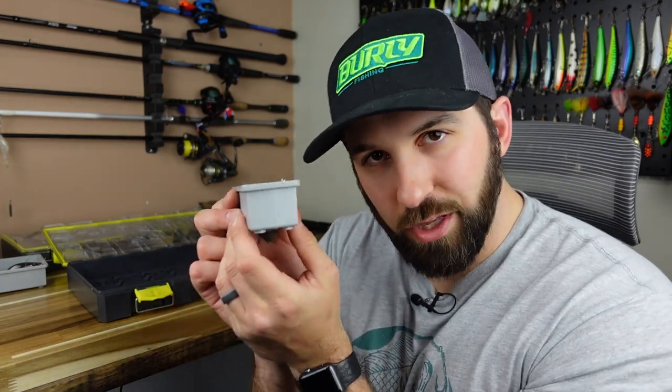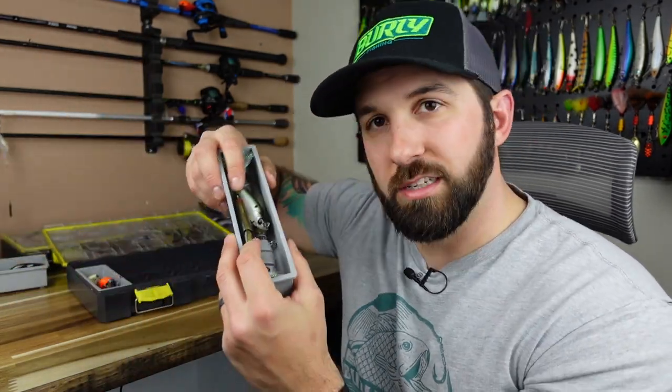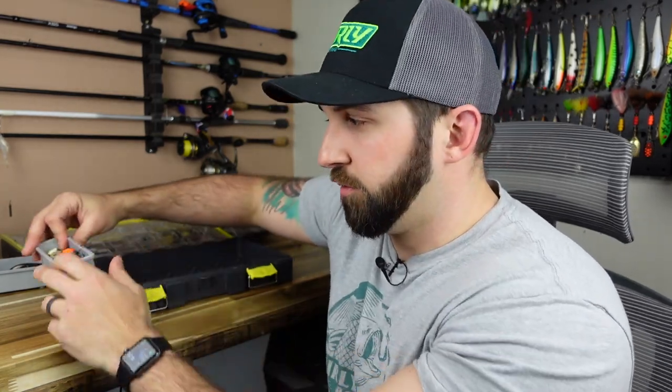The Busby boxes come in a bunch of different sizes, so I can fit spinner baits, buzz baits, swim baits, jerk baits and piece it all together. I'm not going to take nearly as much as I normally do — we're going to slim things down. That's hard for me to do, but we're going to do our best. Let's start with this nice big tray right here.